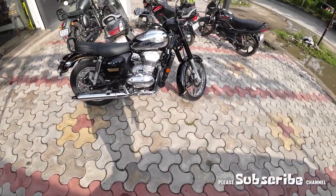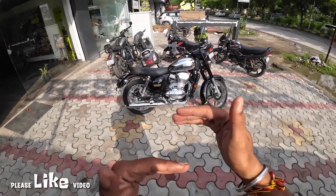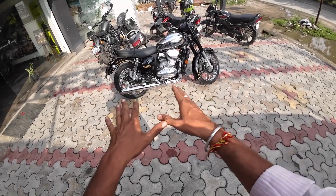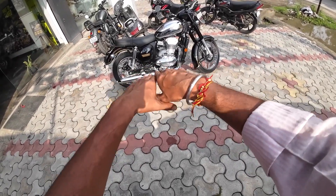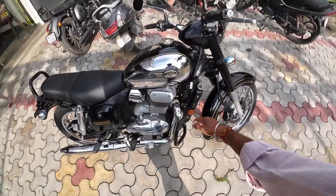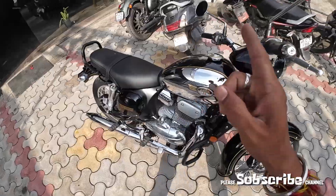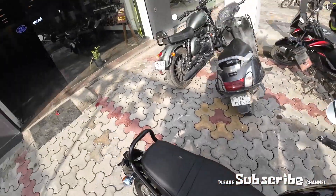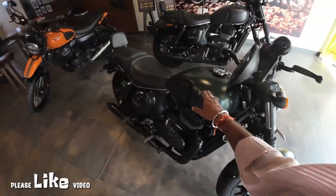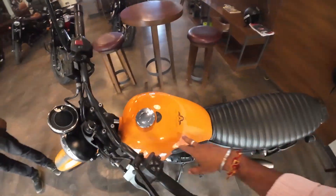For ground clearance, I previously told you it was 145mm, but Jawa is stating it is 145mm to 150mm. To measure properly, you need to remove the side stand. In front of you is the single cylinder liquid-cooled engine. This engine is OBD2 compliant — I confirmed this by checking the OBD2 sticker on the bike.